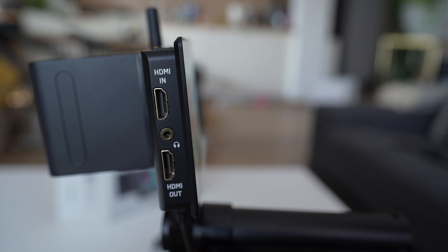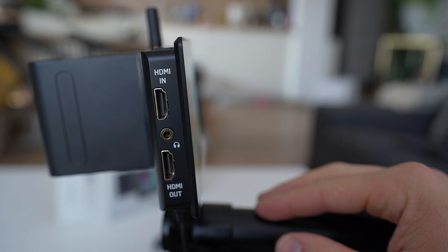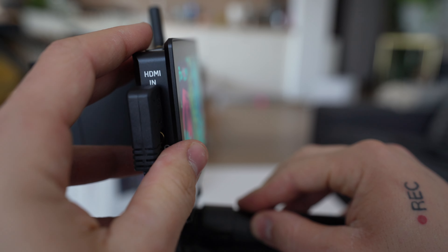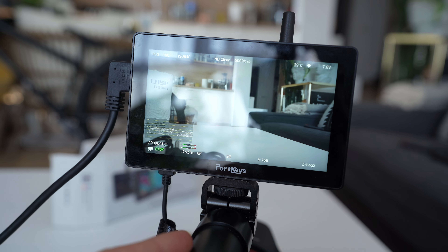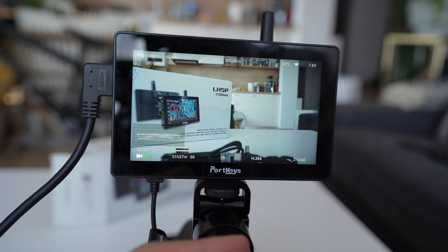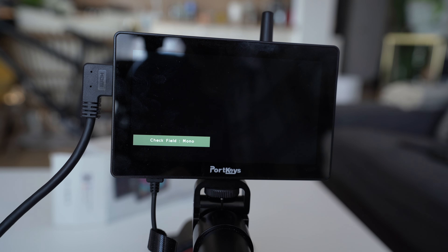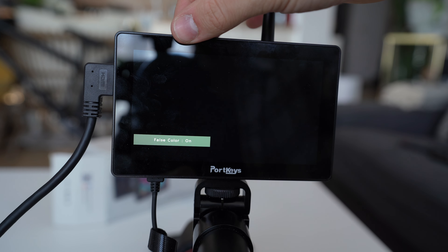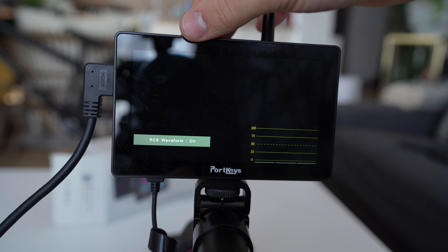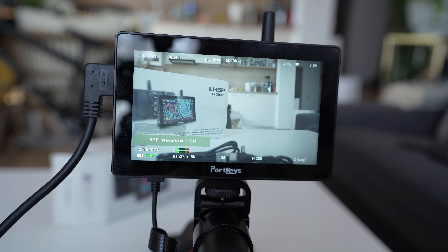I've got my Z Cam E2 F6 here. Let's mount the monitor. I'm really curious to see how it handles filming in harsh daylight because it has 1700 nits, which is 700 nits more than my daily monitor. This monitor also has HDMI in and HDMI out, which is very beneficial when filming with a transmitter. Now we plug in the cable and we can already see how bright this screen is - even with a window behind us and a bit of reflection, we can still see the image pretty well.